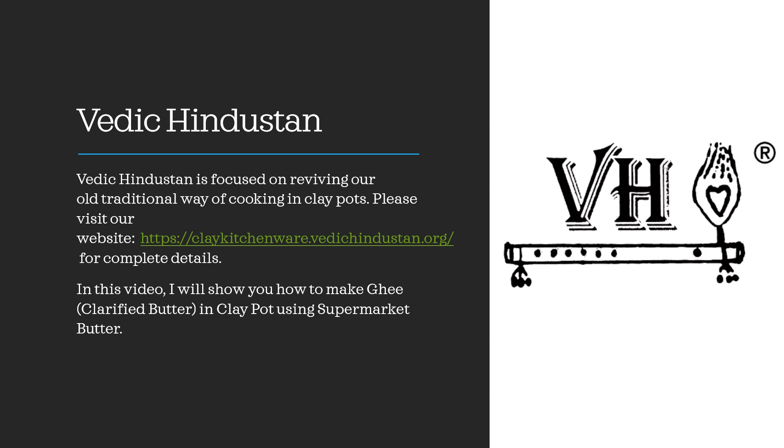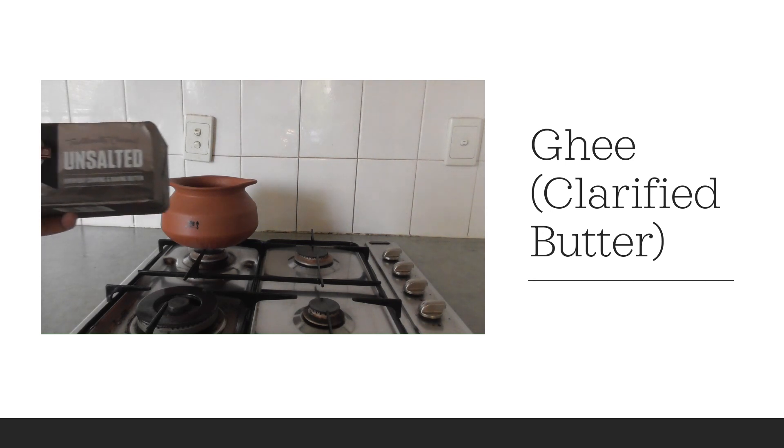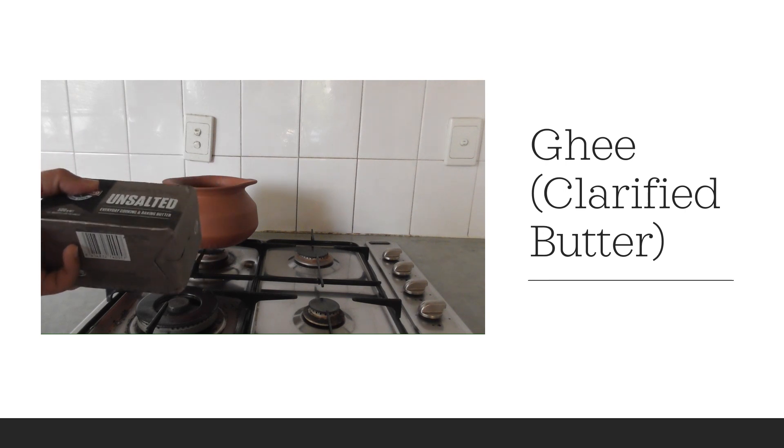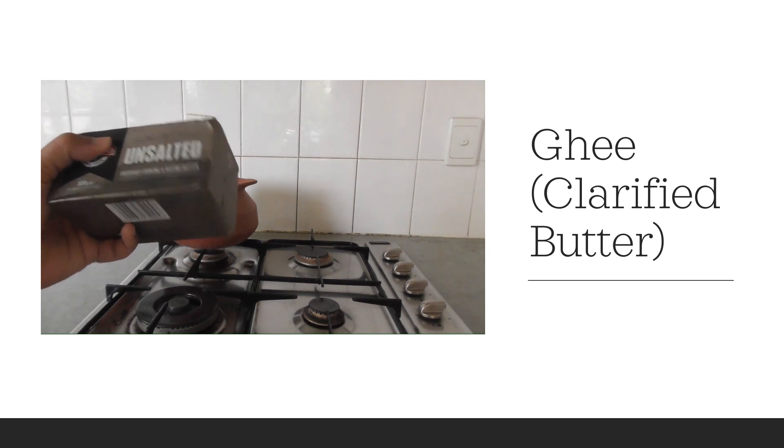In this video I will show you how to make ghee — clarified butter — in a clay pot using supermarket butter. I am going to show you how to make ghee at home using unsalted butter. You can also make ghee at home the natural way using non-homogenized milk, but that is a long procedure and I will show you that in a future video. At this stage I am showing you how to make ghee using unsalted butter.